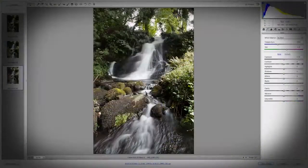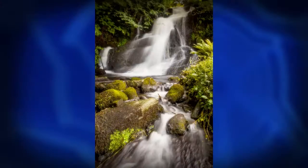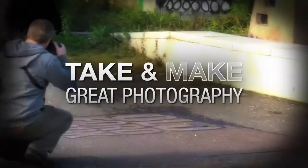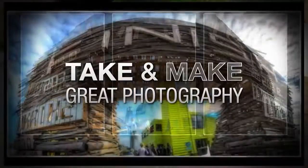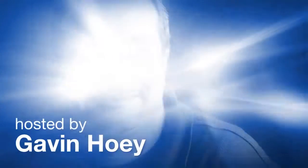In this video, I show you how to take beautiful pictures of waterfalls. AdoramaTV presents Take and Make Great Photography with Gavin Hoey, where you'll learn how to take stunning photos and then polish them in post-production. Here's your host, Gavin Hoey.